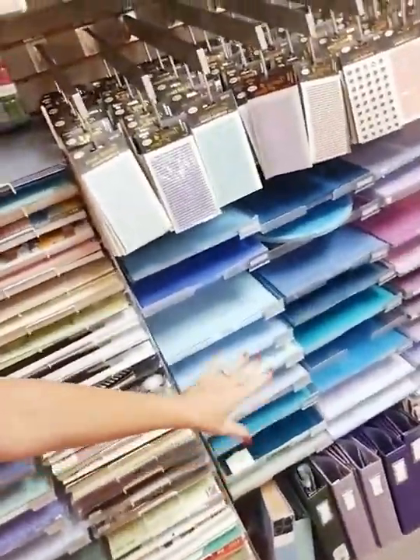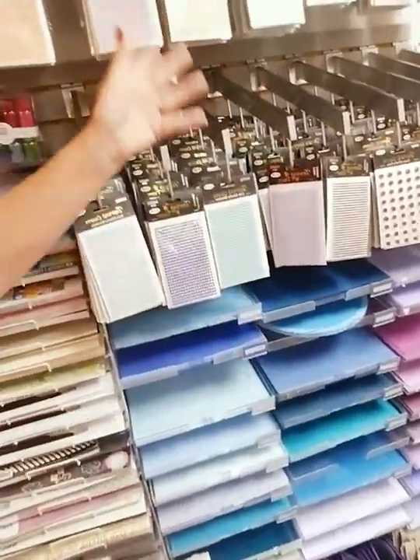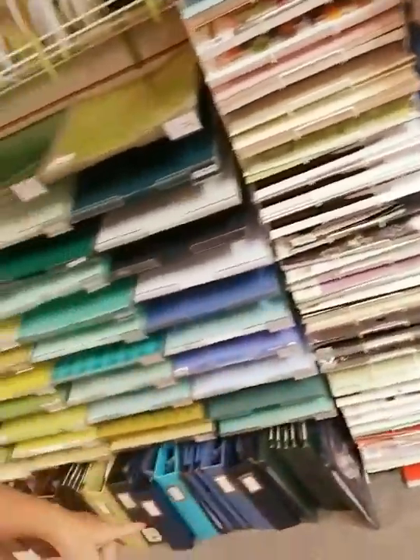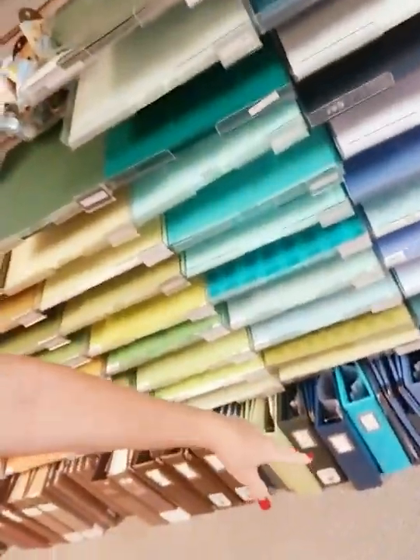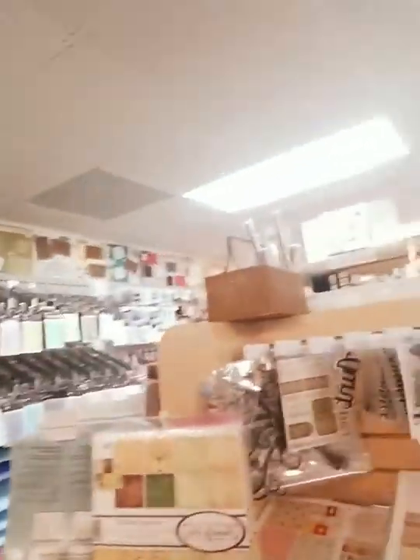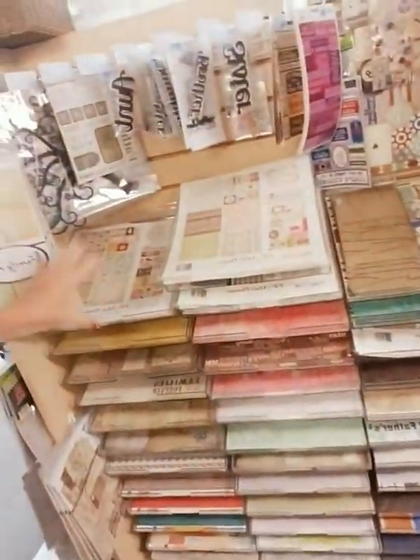We have page refills for albums. Albums are similar — they're on the color wall unless they're a specialty album. We have wedding albums in the wedding section and travel albums in travel, but most albums are over here. The purple paper has purple embellishments above it and purple albums below it; blue albums below blue paper; brown albums below brown paper — that's how the albums are organized.